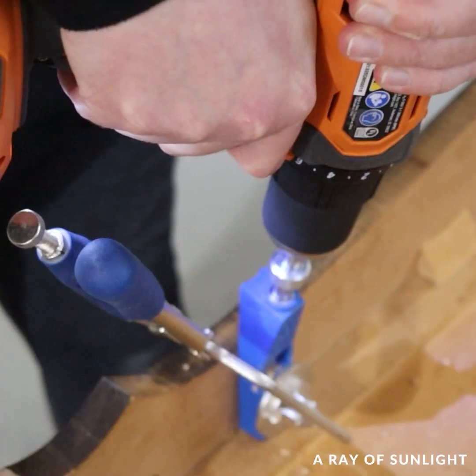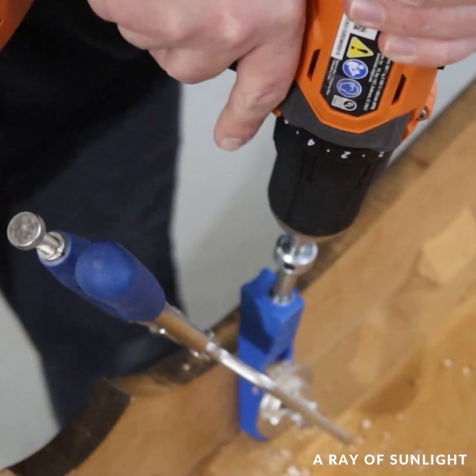So I had to glue that back together, and then I added pocket hole screws to help secure it down better.